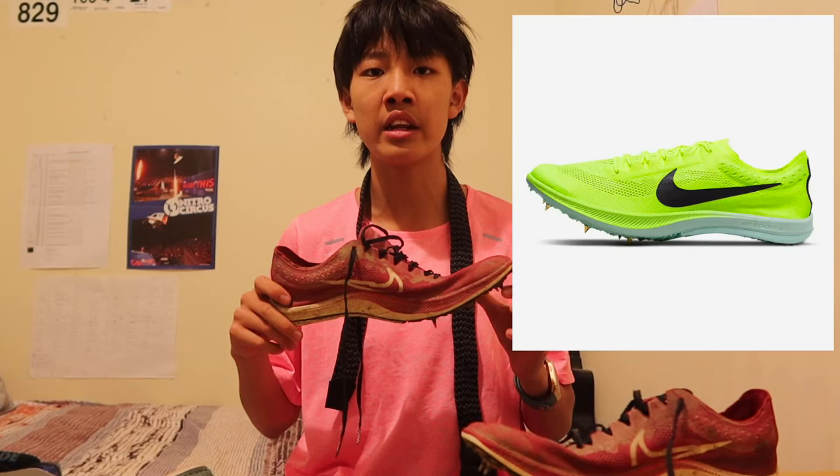Doesn't it just look so nice? Unfortunately, they sold out of the Bowerman Track Club edition. But currently on the Nike website they just restocked, and there is a new yellowish-green color — like a bolt yellow. I put a photo somewhere on screen.